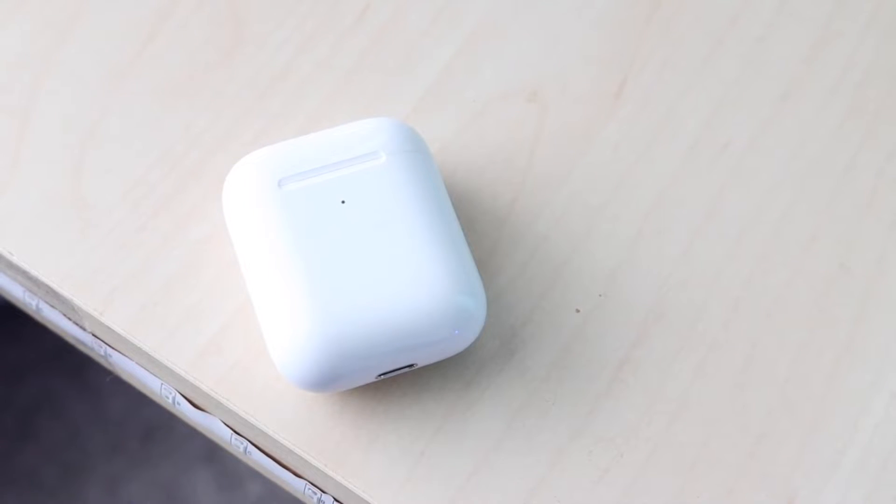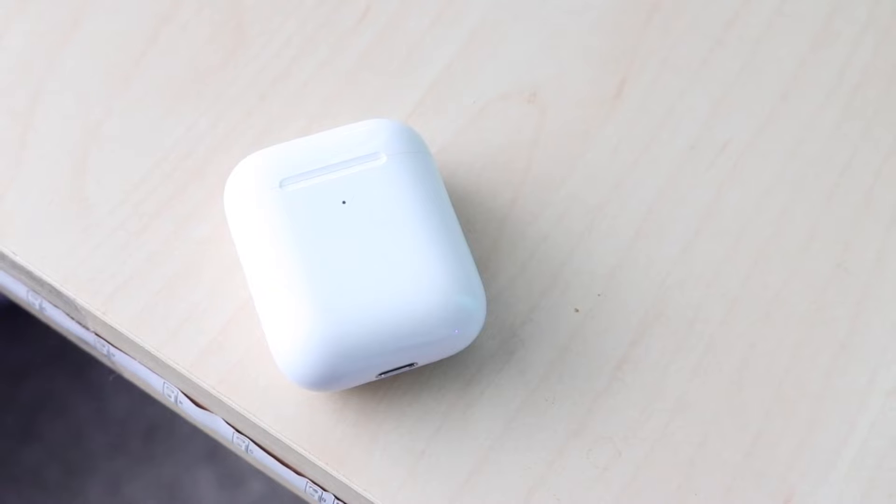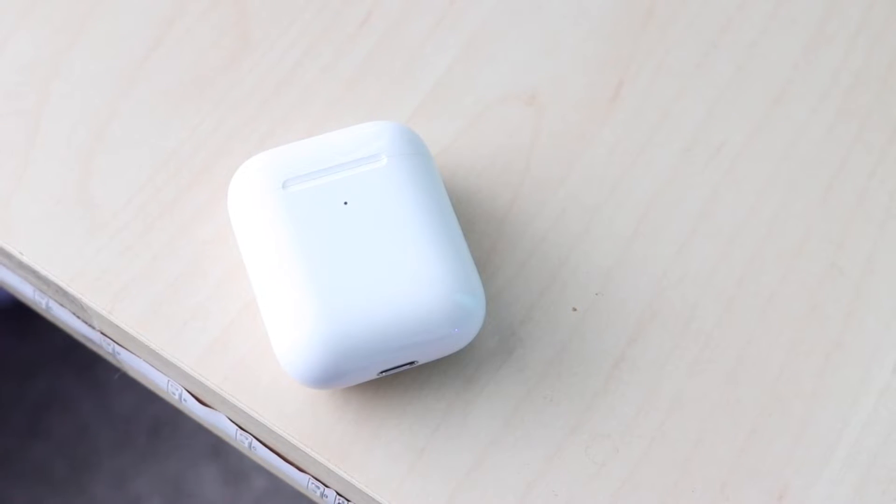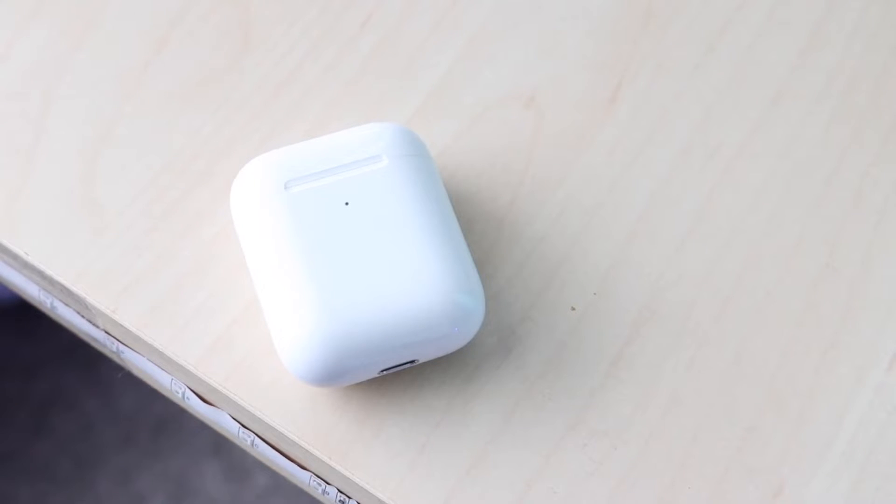What you want to do is make sure your AirPods are connected to your iPhone. Go ahead and go through that process. If you don't know how to do that, I have videos on how to do that — just type in 'how to connect AirPods to iPhone' and you'll find a tutorial.